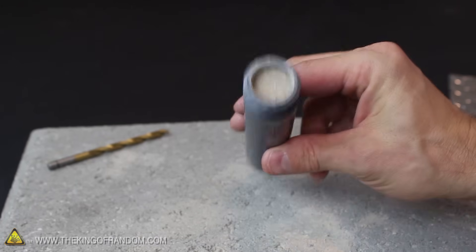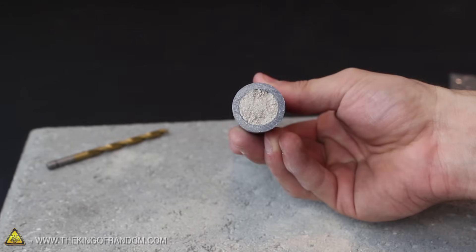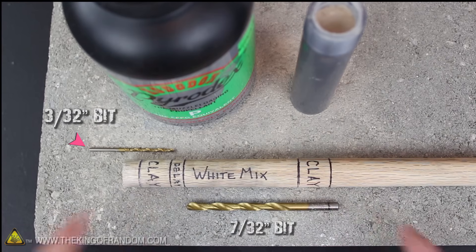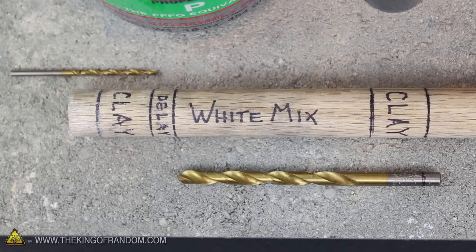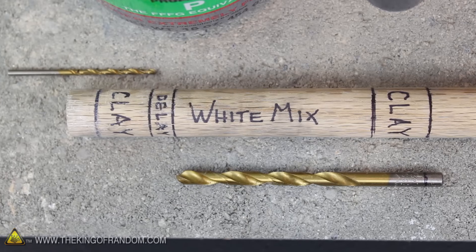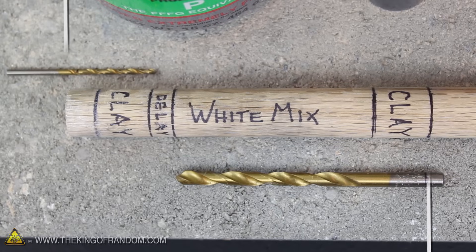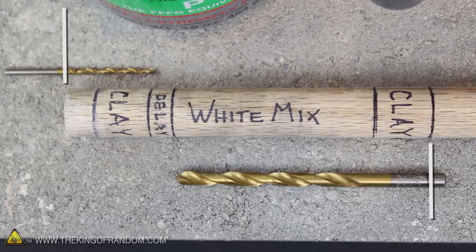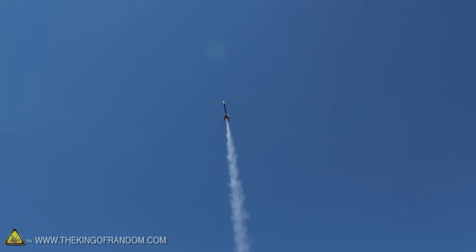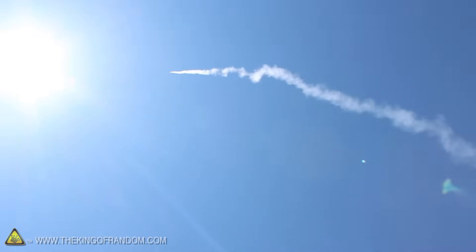All that's left to do now is add the parachute ejection charge and drill out the nozzle. I'm using a 3/32-inch bit for the ejection charge and a 7/32-inch bit for the nozzle. The tips of the bits should line up exactly on either side of the delay mix markings — that's important. It's also a really good idea to mark both ends of the bits in line with the ends of the motor casing, so you'll know exactly how deep to drill. If you want your rockets to go as high as possible with a parachute that ejects on time, it's critical that all your marks and measurements are perfect.